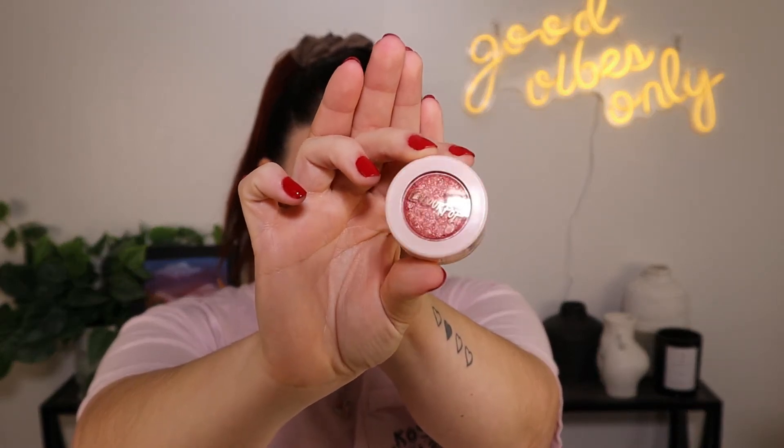Yeah, it's definitely broken, but we can still use it. Okay, so I'm going to do my brows and prime my eyes off-camera and I'll be right back. Okay, so I have my brows on — they are very aggressive today for some reason — and then I did my eye base. I haven't set my eye base yet.